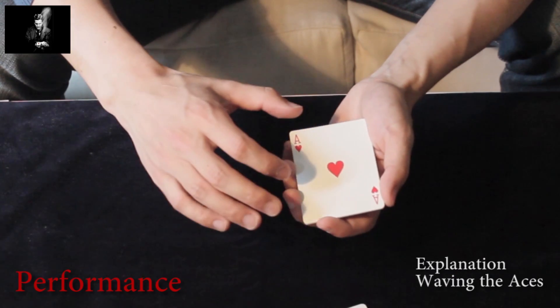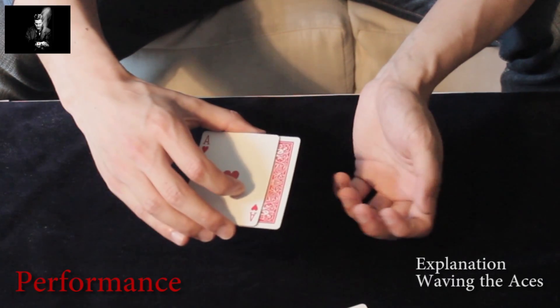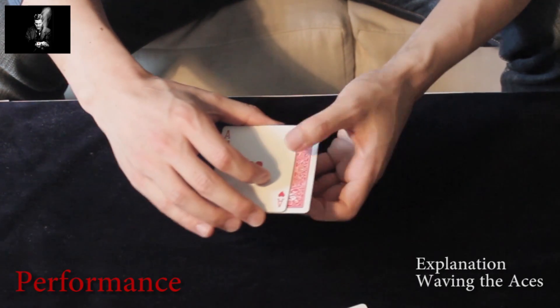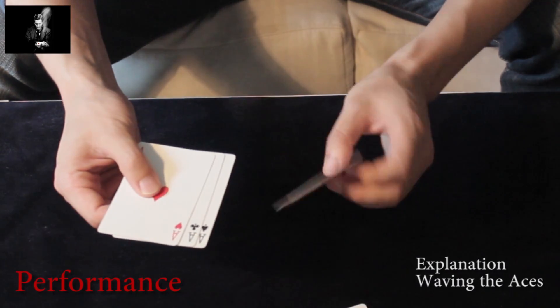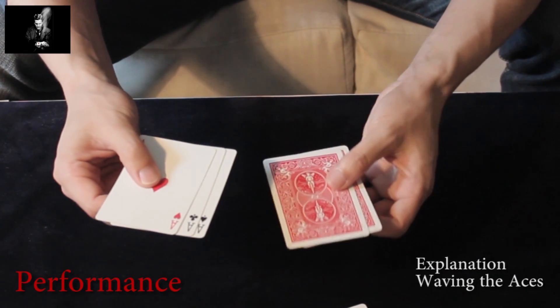You take the three cards and sidejog them to the right. The situation is you have here three face-up aces, and here the face-down cards with the last ace on the bottom.